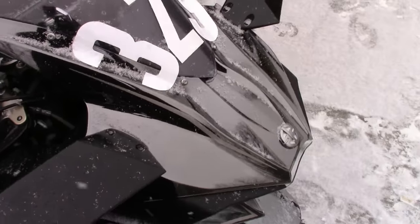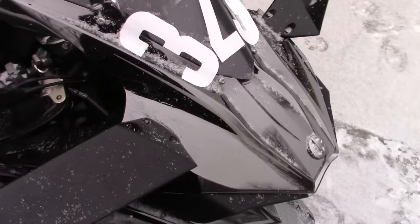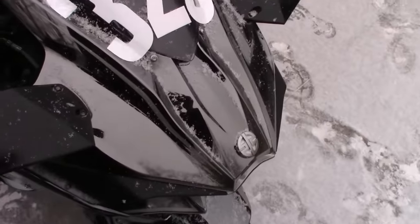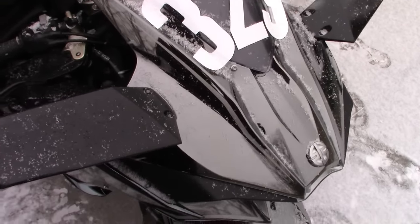Alright guys, this is how much I love you — I pulled the bike out in the snow so I can show you the turn signals. I'm gonna do this quick little demo, take about a minute, and then I'm gonna put the bike away inside.